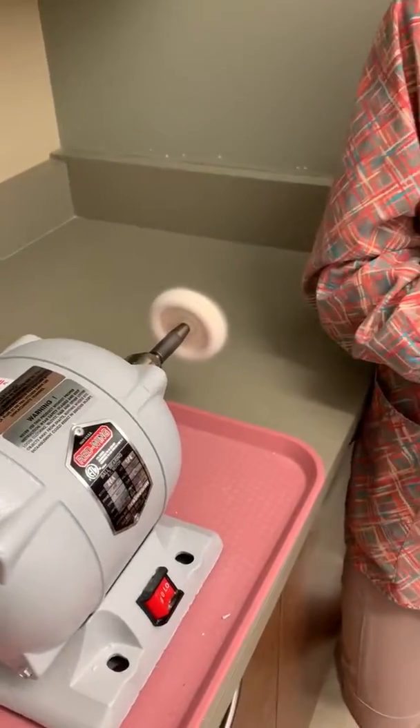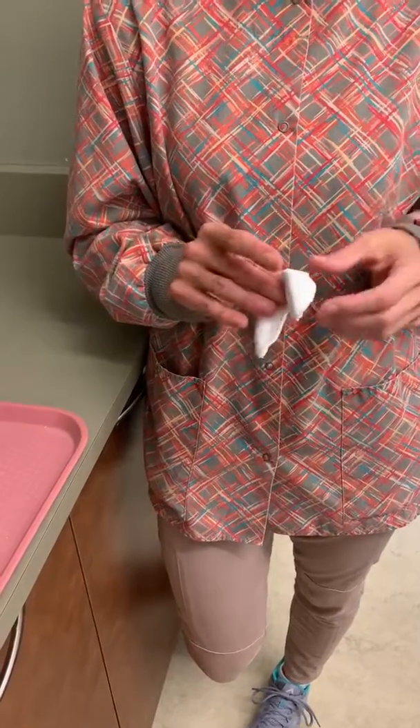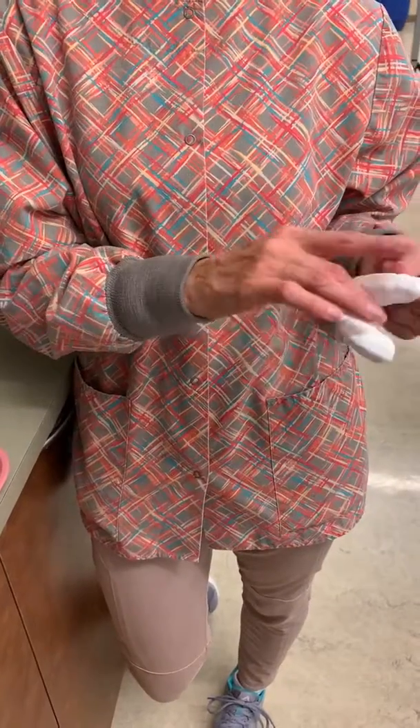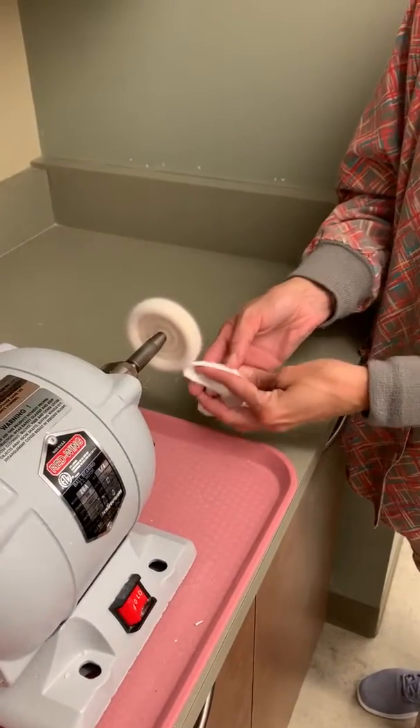What you want to do is of course have your PPEs on — glasses, mask. You don't need gloves, and you want to put some pressure in the area in which you're going to be working because it's very clumsy, and you just want to press it against the wheel.